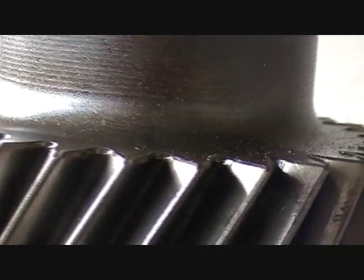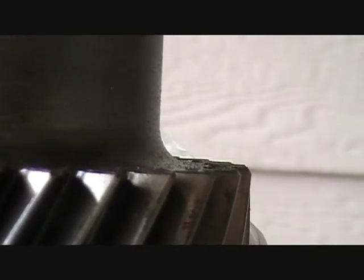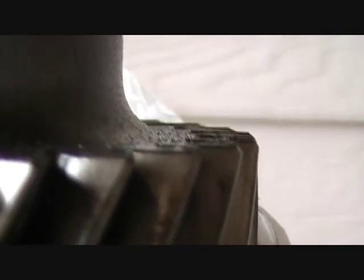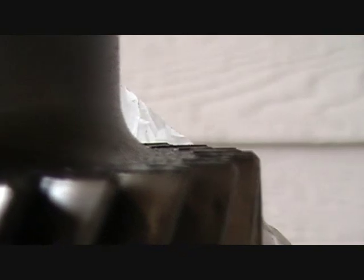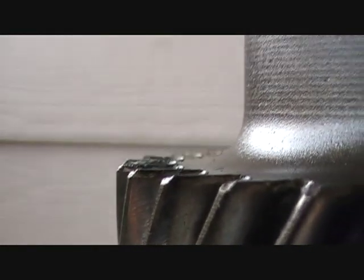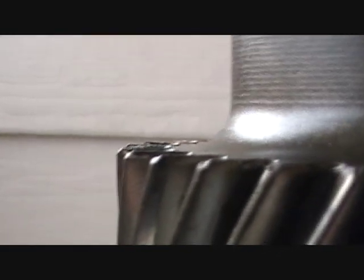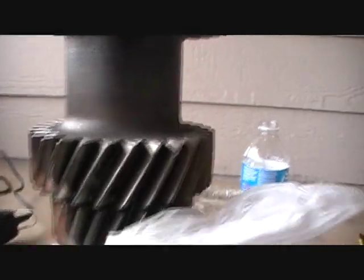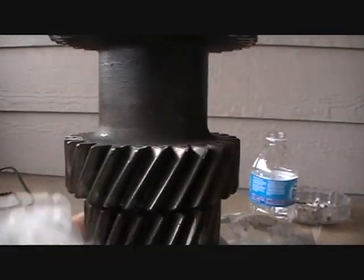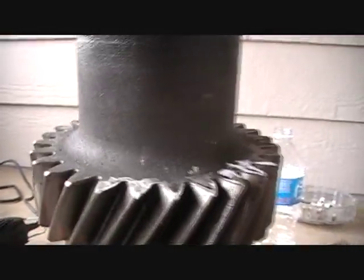Let's see. You can maybe see it here — you can see all the burrs that go up and stick out from every tooth. I am going to do this side too and show you the result. I think I am going to say thank you Dremel for this, because it took me only about 10 minutes to do both gears.